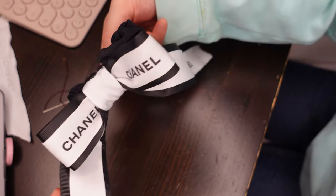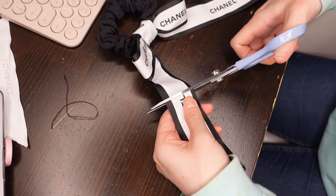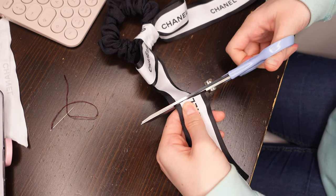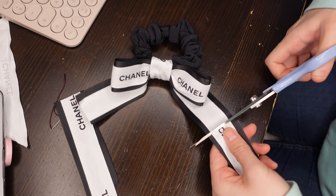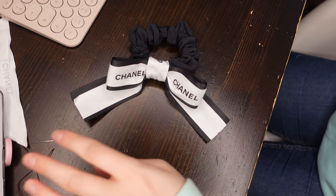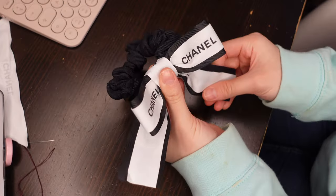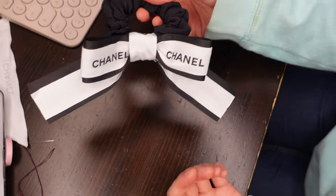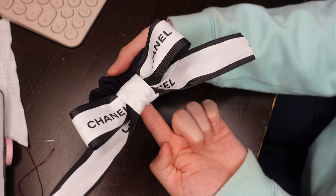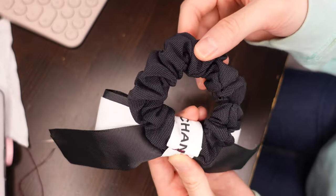Doesn't this hair tie look really cute? All we need to do is the final touches — cut the remaining ribbon using fabric scissors — and there you have it: a beautiful hair tie ready to use, at a fraction of the cost from the Chanel website using all recycled materials. It's great for casual wear as well as wearing formally.